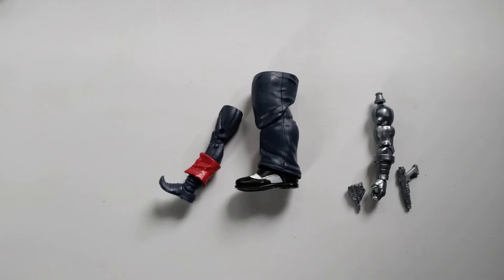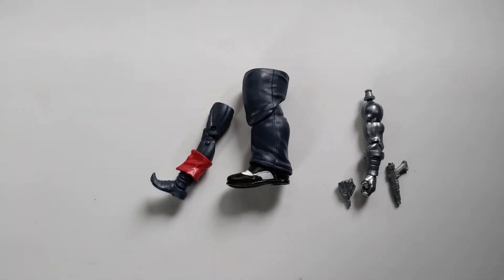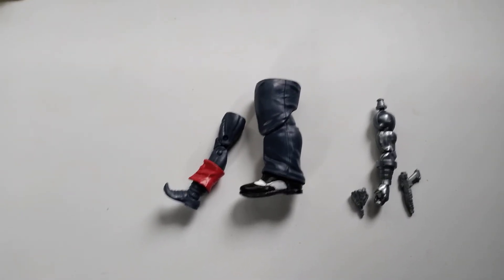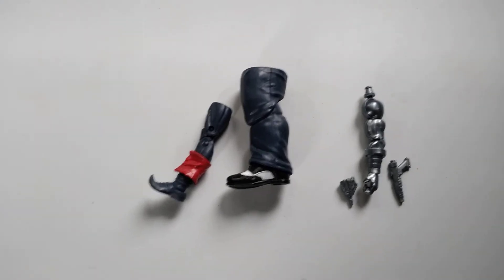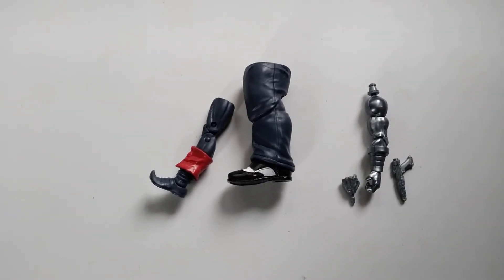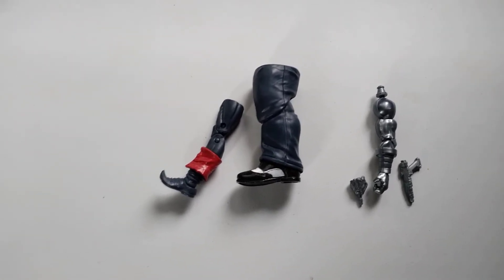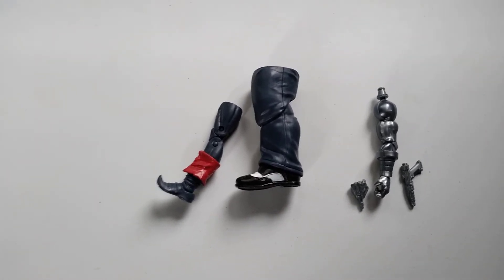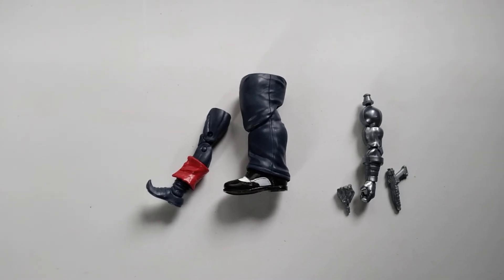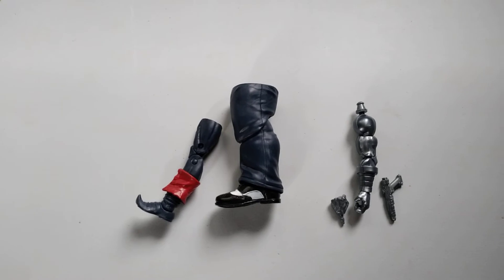Over the years I would chase the Build-a-Figures, and what I'd end up with was either a pile of parts — like I have right here — or an incomplete figure. For some reason it was always the right leg that was hard to find. I had the Marvel Comics Ares figure missing his right leg, and the DC Sinestro Corps guy was missing his right leg too. That was kind of frustrating.